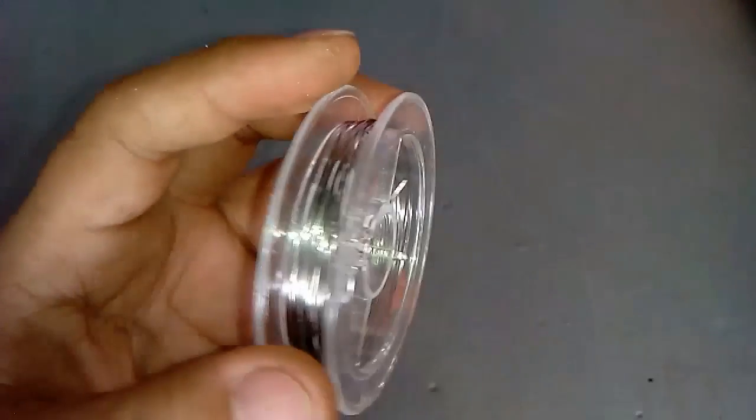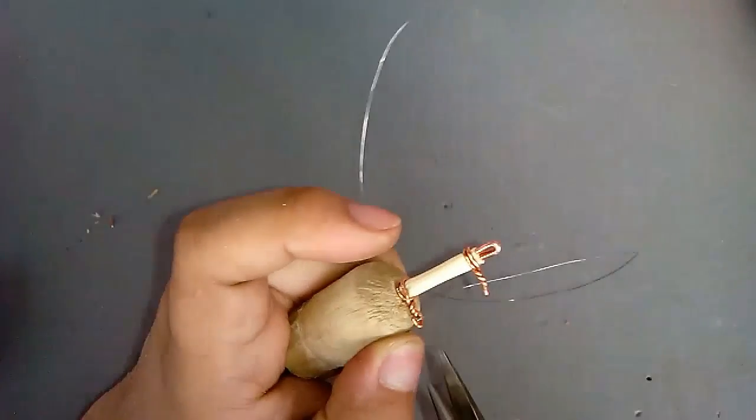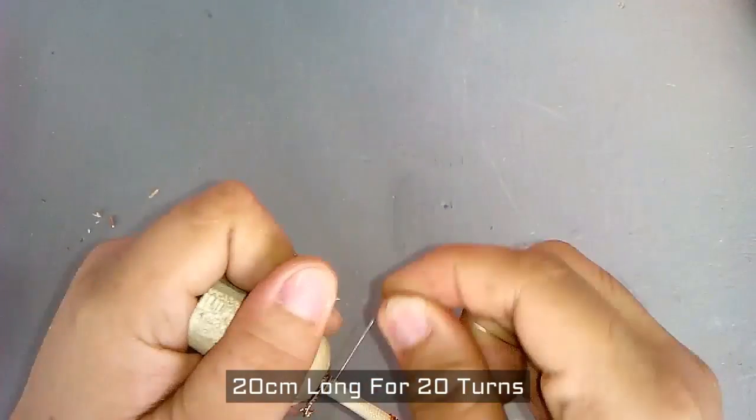This is a 0.1 ohm resistance wire, commonly used in vape coils. This is 20 cm long and has 20 turns also.